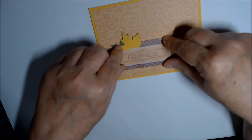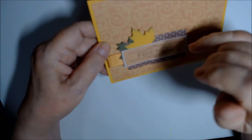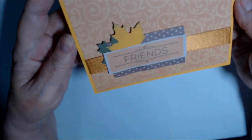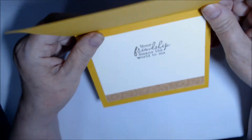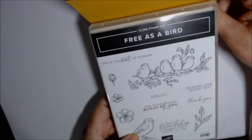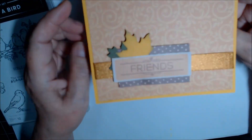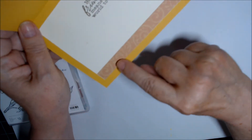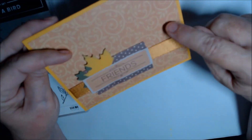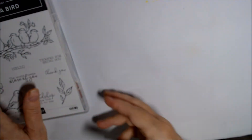I layered them up, put some leaves between the layers, and it just says 'Friends.' On the inside I used Stampin' Up stamps — 'Free as a Bird' — and put 'Your Friendship Means the World to Me.' There's still a spot I need to fill, and this is a strip of leftover scrap in the flourish color. A nice card.